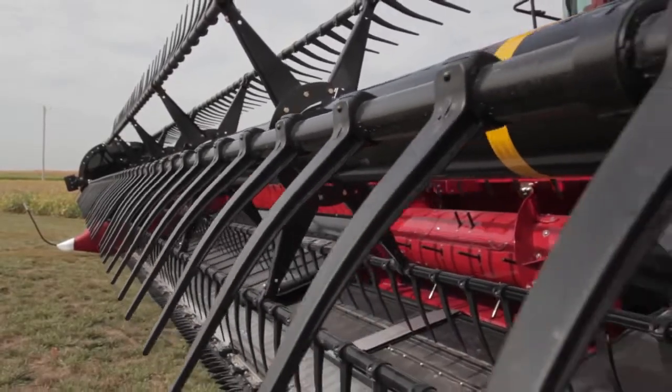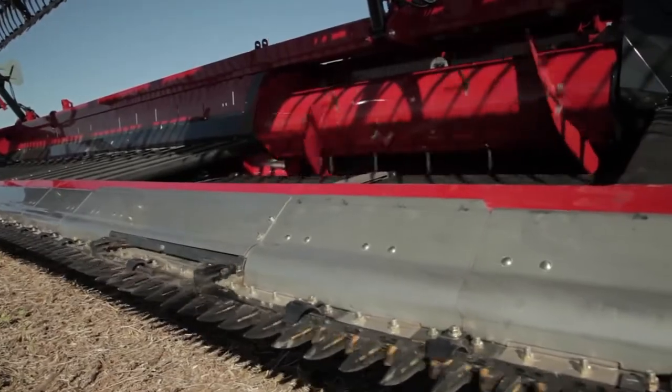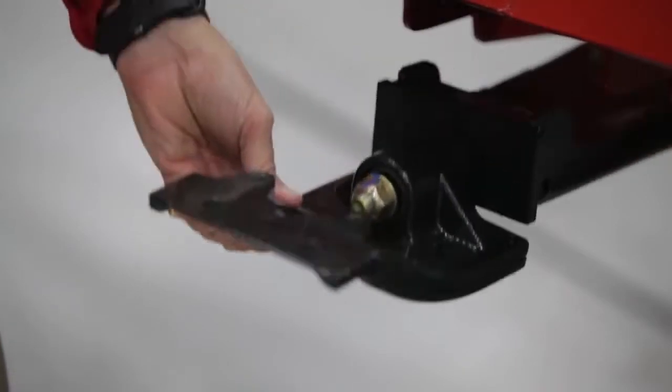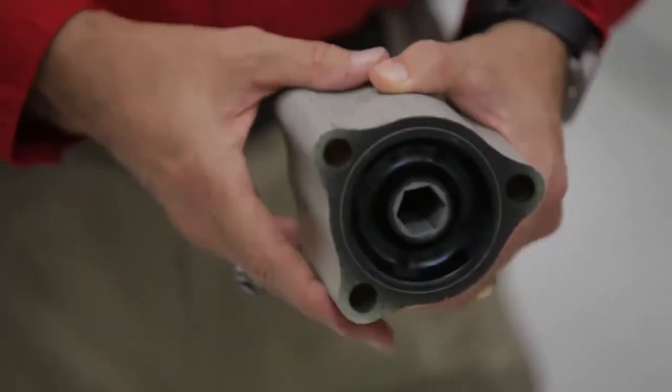The reel can be adjusted for different crops and conditions. Because we have the ability to adjust it, we can save more grain and put better quality grain into the tank. Second, we want to talk about the cutter bar. The cutter bar itself is a true flexible cutter bar. This flexible cutter bar uses a very simple torsion block design.